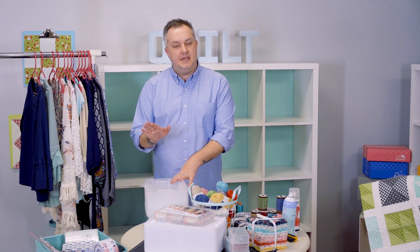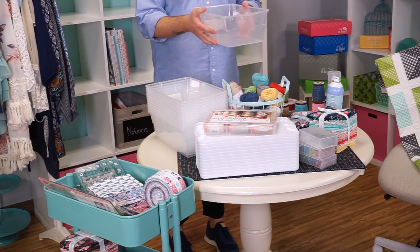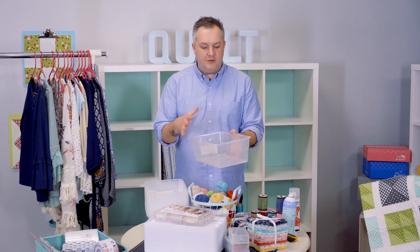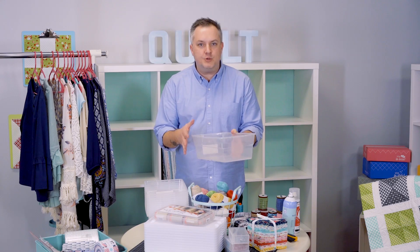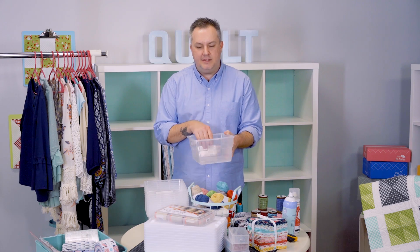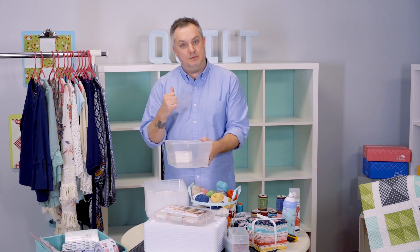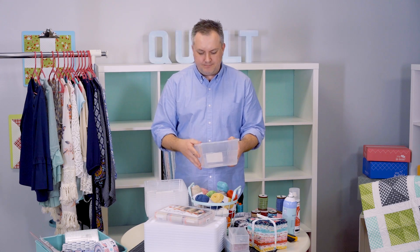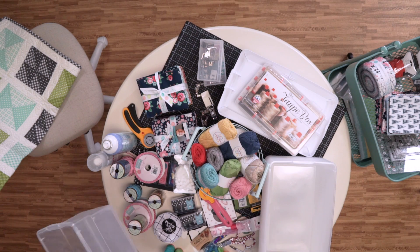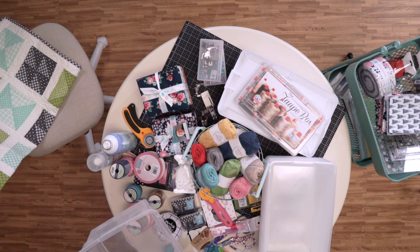What you start with is gathering some bins. I like these clear plastic bins — they're about shoebox size. You can buy them at any local home store in sets and multiple sizes. I like the shoebox size because they stack nicely together. I've pulled all my notions, fabric, and tools out here and I'll give you my methodology for how I put everything together.